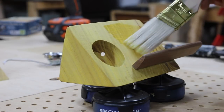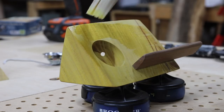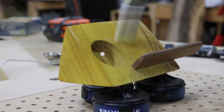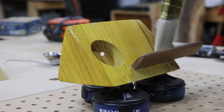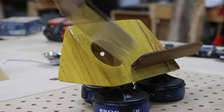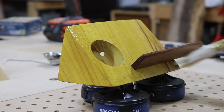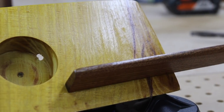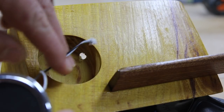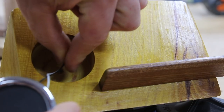I want to go ahead and put the finish on before I actually install the speaker and controls, just so I don't get anything on the components themselves. I'm using a water-based polyacrylic — this is my go-to finish for a lot of my projects. I actually used this on the Osage orange bench as well. It just looks really good, cleans up well, and I can't be happier with the results.